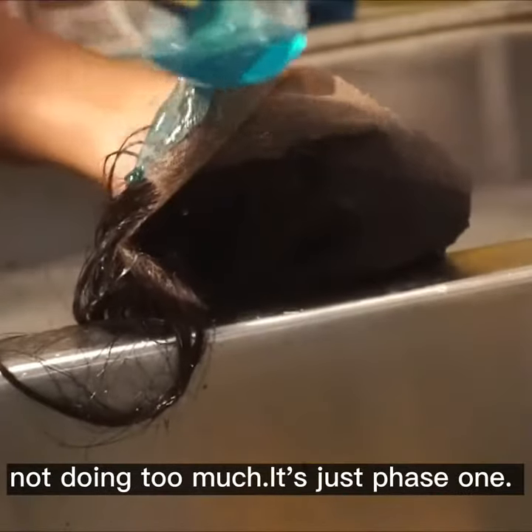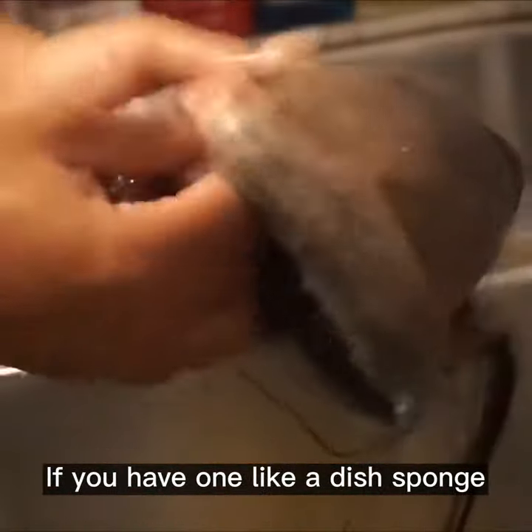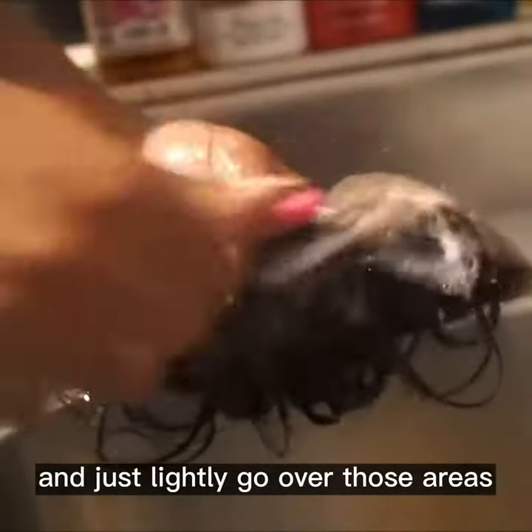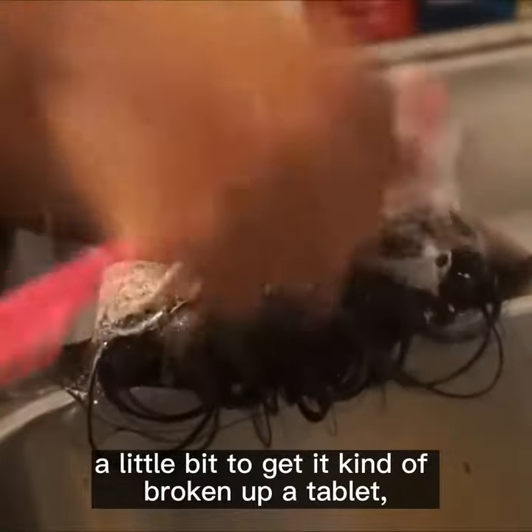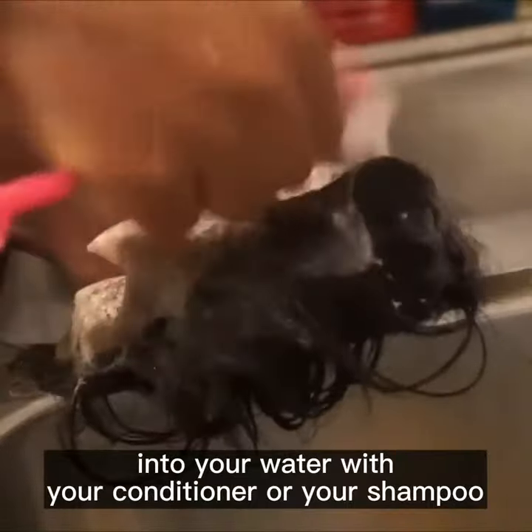This is just phase one. You're gonna take your brush, or a sponge if you have one — like a dish sponge — and just lightly go over those areas a little bit to get it kind of broken up a tad bit. Then put it back into your water with your conditioner or shampoo.